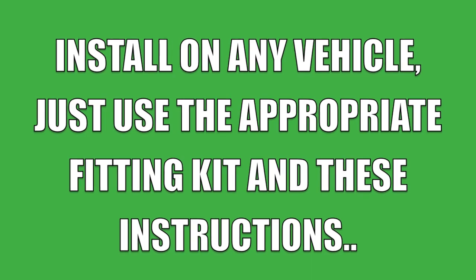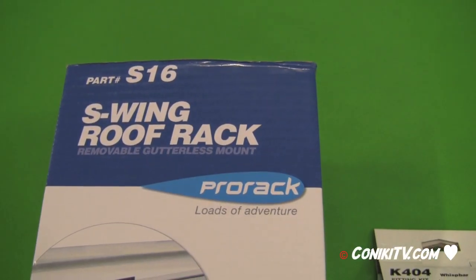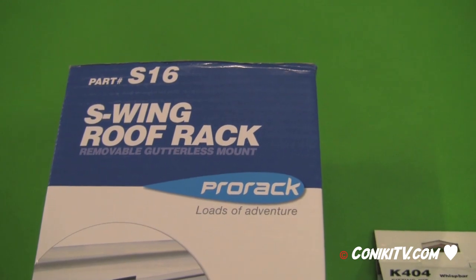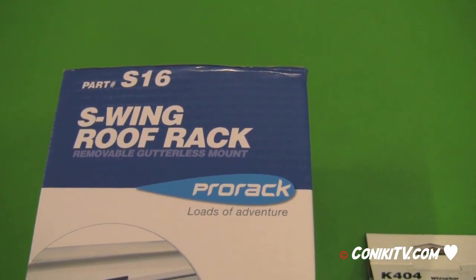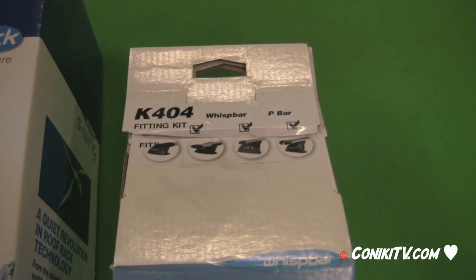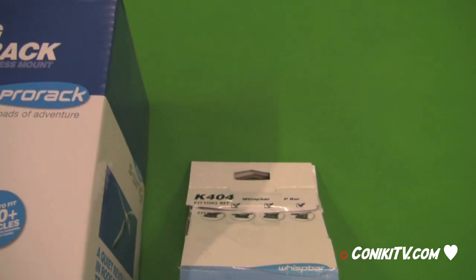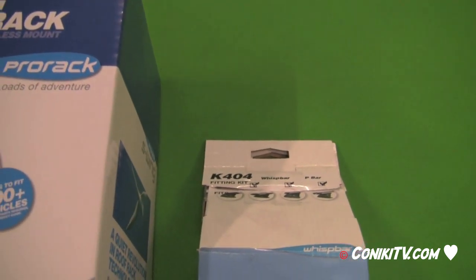Install on any vehicle using your private fitting kit and these instructions. Here is the SR16 S-Wing roof rack which will be used to install onto a Prius. Attached is the K404 fitting kit, which is designed for fitting onto a 2004 to 2009 Prius.